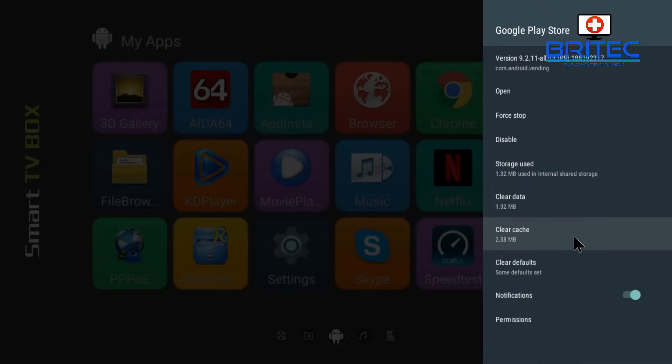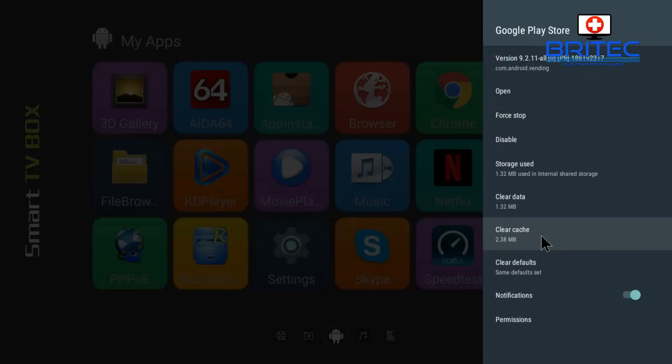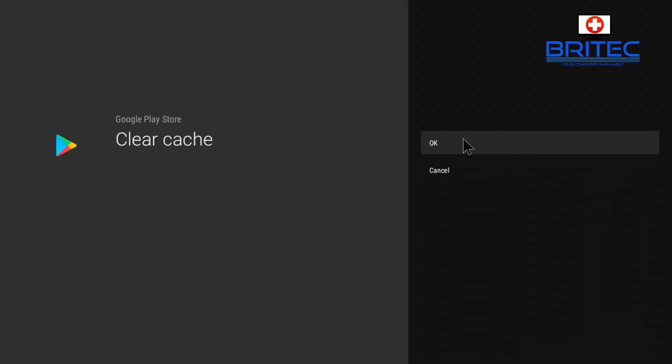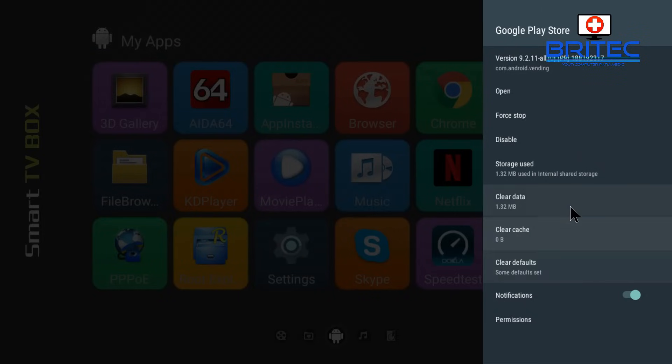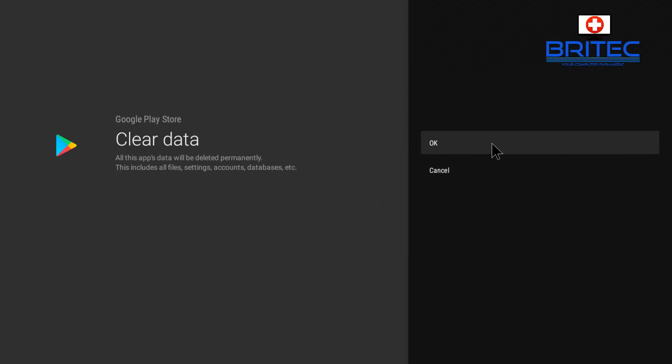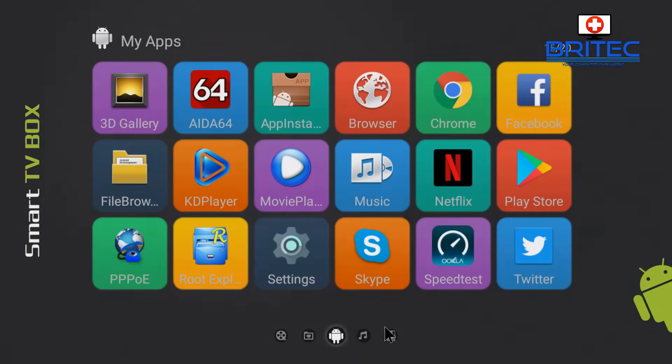Next, clear the cache on the Google Play Store — you'll see the cache inside there. Clear cache and also clear data, and check the permissions first, making sure you're allowing permissions for contacts and everything else. Then clear the cache and click OK. This will clear any cache inside the Google Play Store. Then go in again and clear all the data. All the app data will be deleted permanently, including files, settings, accounts, and databases. Once you've done that, restart the box and go back into the Play Store.